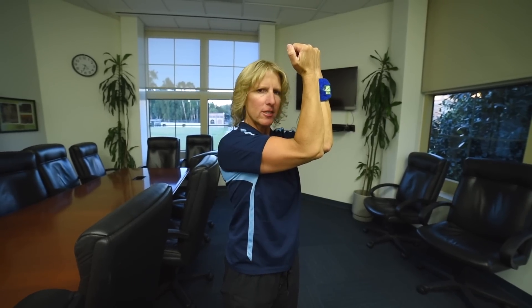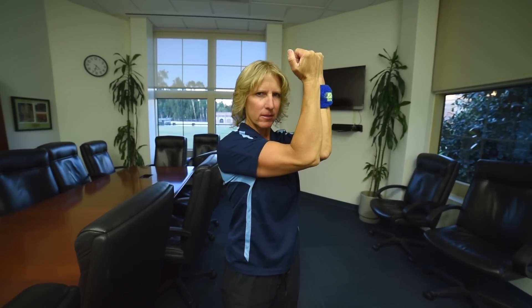Bring your elbows together and imagine you have a million dollar bill in between your elbows. Squeeze your elbows together, press your elbows together. That's the isometric chest blaster — just squeezing and pressing your elbows together. You'll feel this right across the chest.